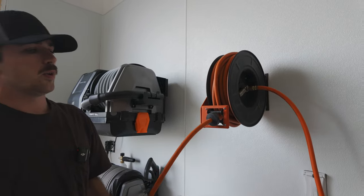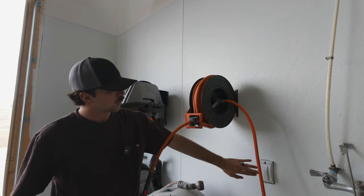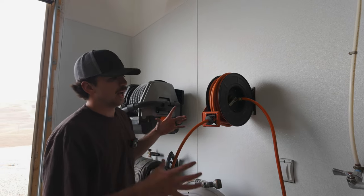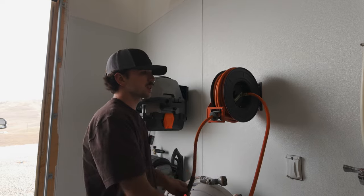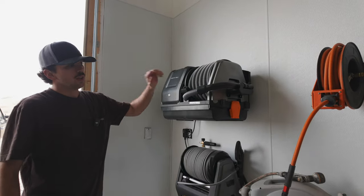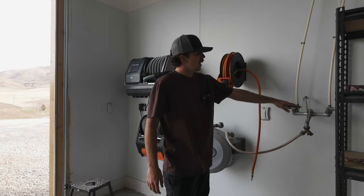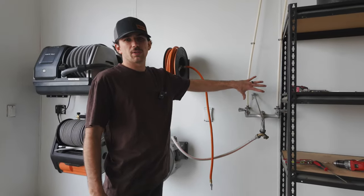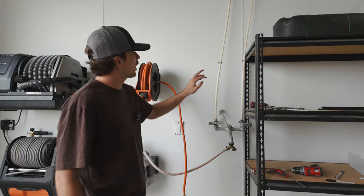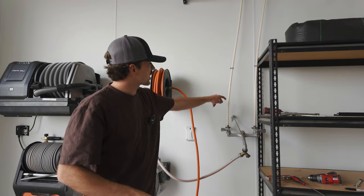It's supposed to mount the other way, but I'm going to mount it upside down because my air compressor is going to be on the right side, so that's where I want the hose to be. The permanent plan for this air compressor reel is that the air compressor would be outside, we'll convert this receptacle into a switch, and we'll be able to control the compressor outside with this switch here. For now I have a smaller compressor that we'll just put on the shelf and use.